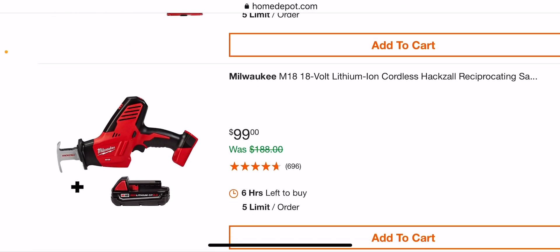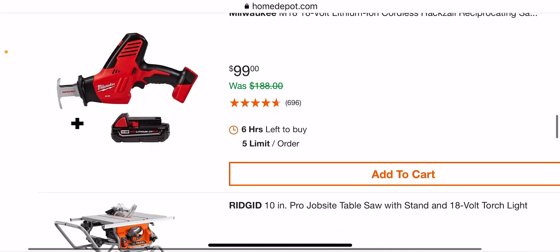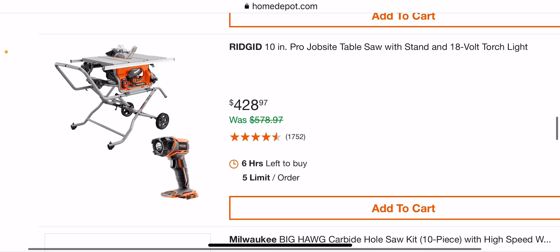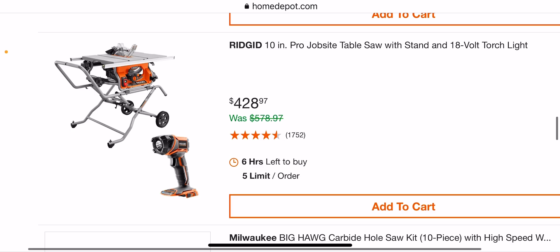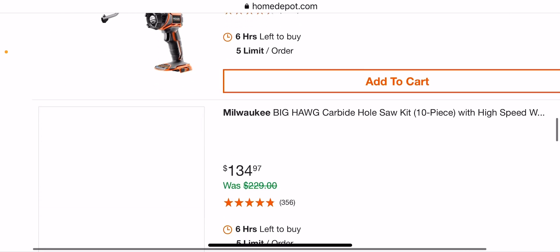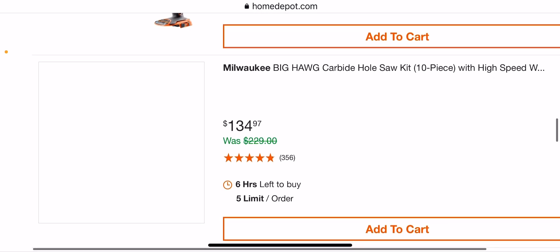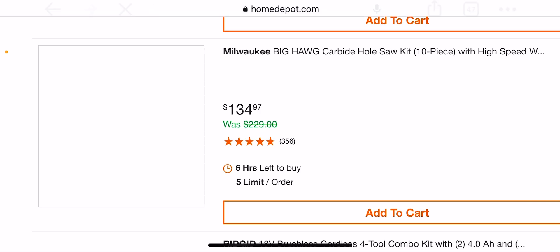This is the old M18, it's brushed — not a bad deal. I just think the brushless is way better with the vibration. We've seen this at $428.97, which isn't a great deal; usually it's like $399 or $299 during Christmas. The Big Hog set is $134.97 — I think it comes with something else.